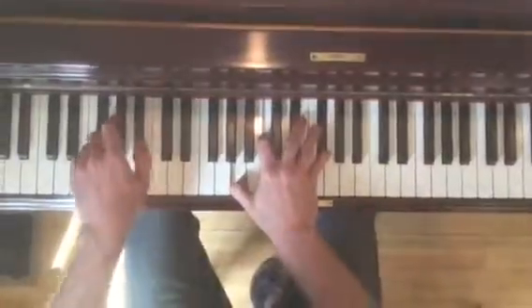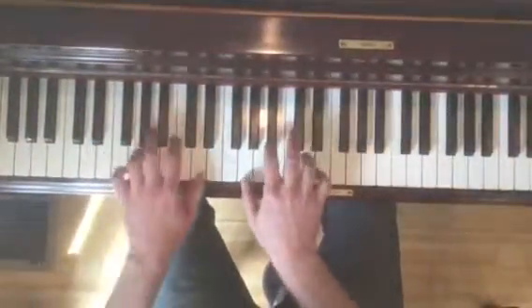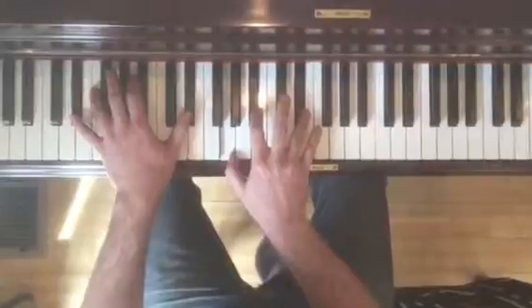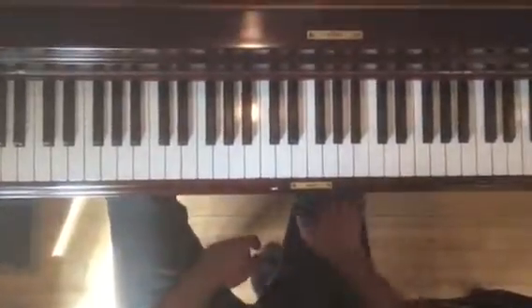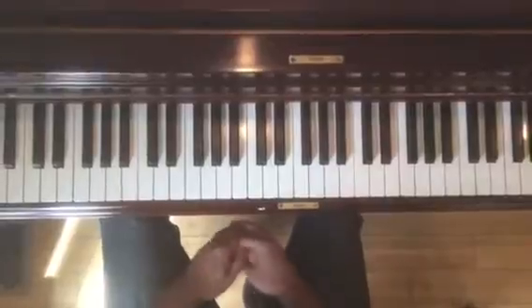I'm a professional. This is what I do for a living. I want to go through that section before we do the other thing. It's basically the same as the other section, but in a new key.